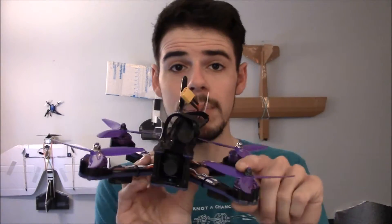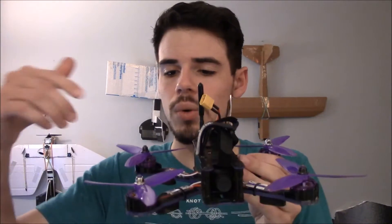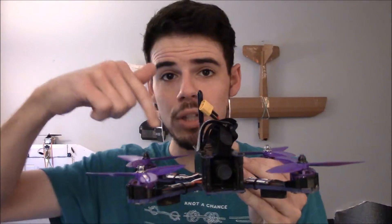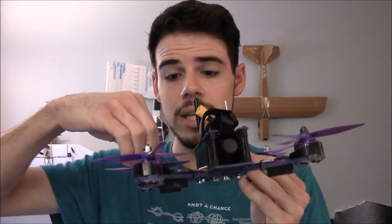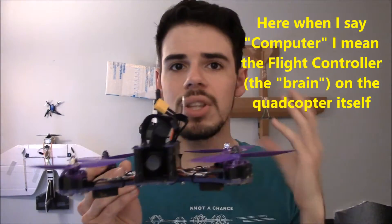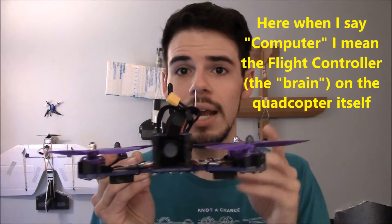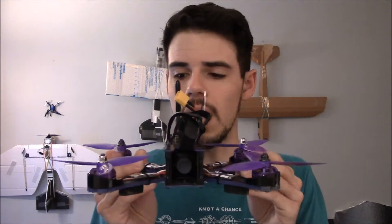As I understand it, the reason why that is is basically because the computer — especially if the props are not on when you're bench testing, which is how it should be — that's safe, that's good, because you don't want your quad to fly away and cut your face off or something if something goes wrong. So when you put an input into the quad, you're telling the computer you want it to go forward or up or whatever.